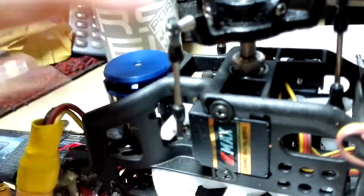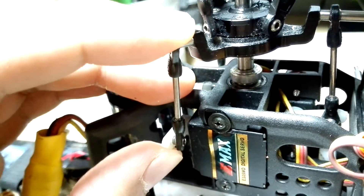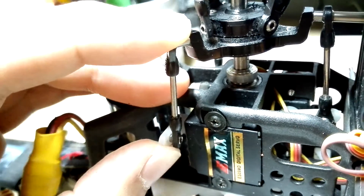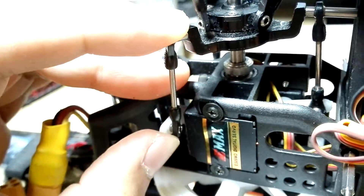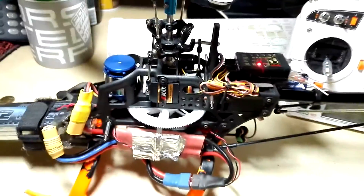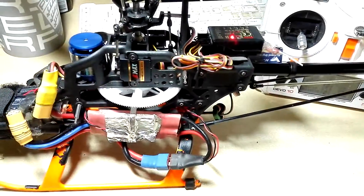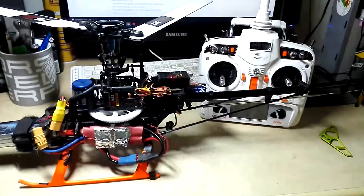I can see the servo is powered up now. Try moving the servo — look at the free play. There is very slight free play, but it's still strong. I think after 2 or 3 crashes this will start to appear. So that's a quick run-through of my Walkera V450D-03. Hope you guys like it — thank you and happy flying!